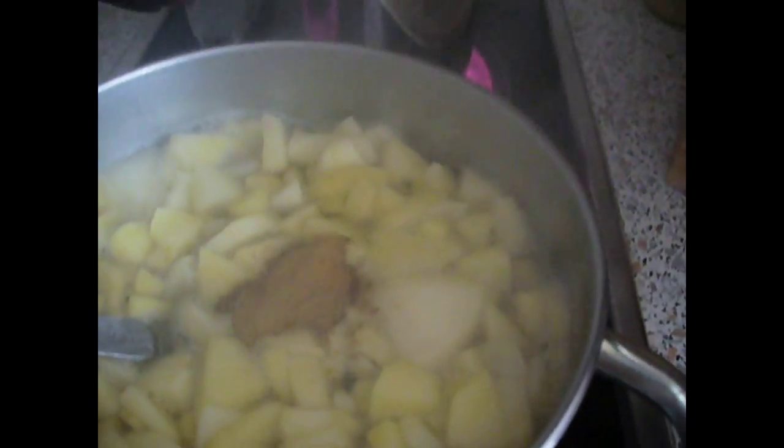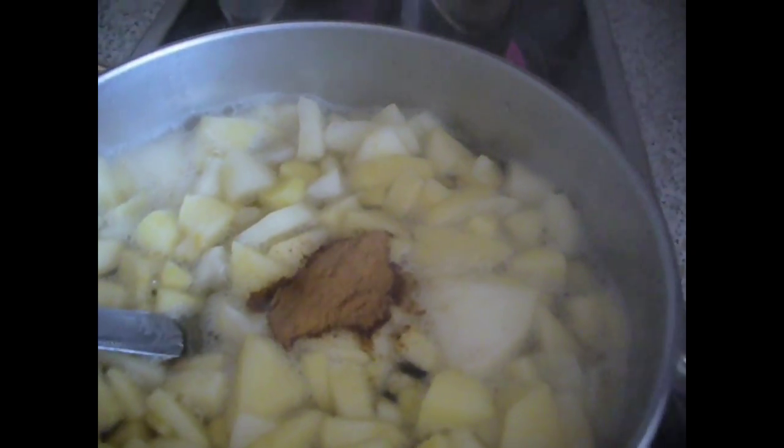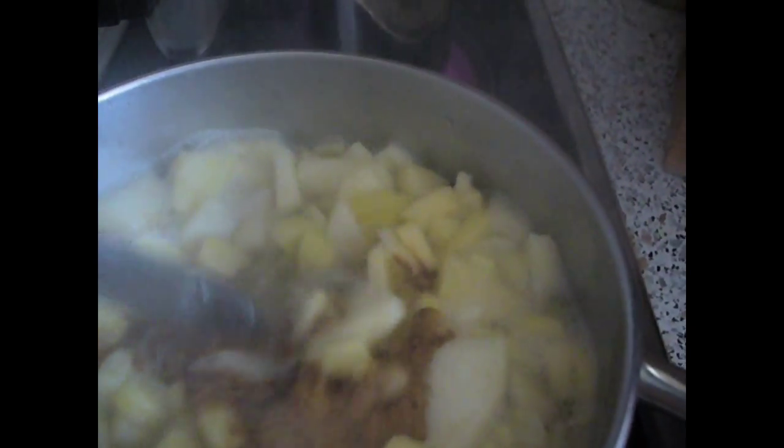We are also going to add the cinnamon. And we are going to mix that again.